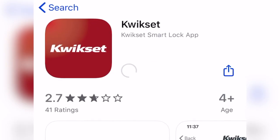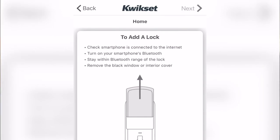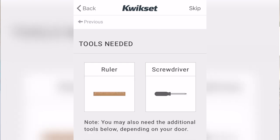Once you've moved into your apartment, you're going to want to pair your lock to your phone. You start by downloading the QuickSet app on the app store. Once you've opened it, you can create a username and password, and from there you can create a new lock.